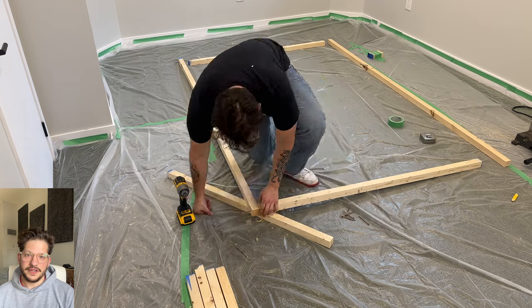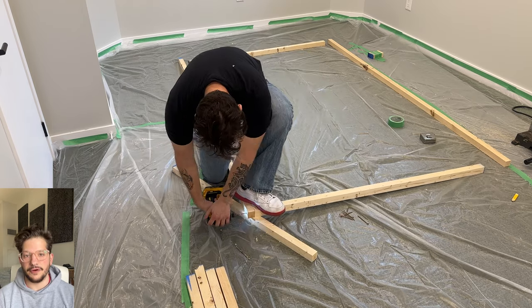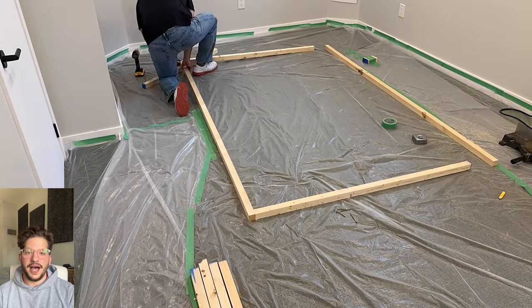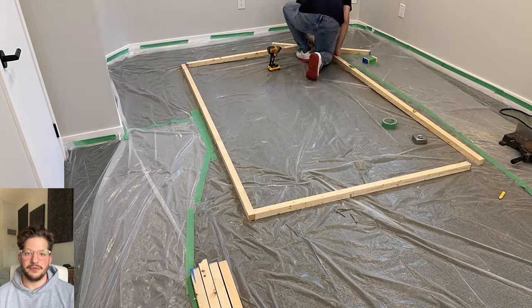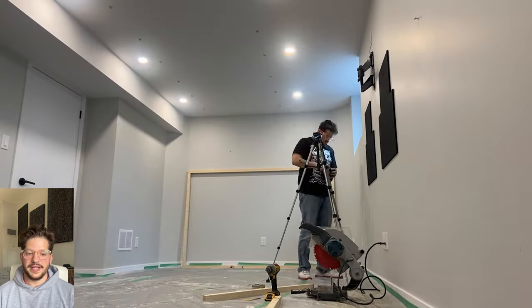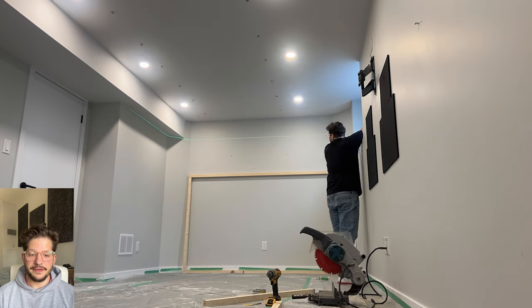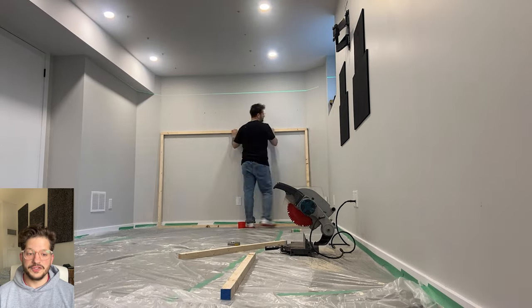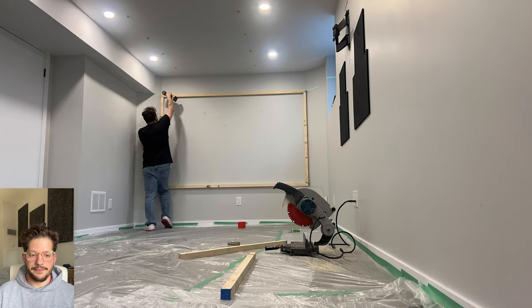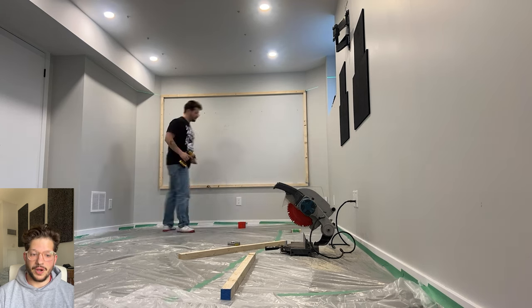My height pieces are going to be a constant going around the room. We decided on 58 inches final height for the walls, which means when I subtract three inches of the height from both sides, I'm left with 55 inches as my final measurement to cut all of my vertical pieces at. I'm just setting up my laser to line it up with the bulkhead to make sure that the acoustic walls are nice and level across the room.